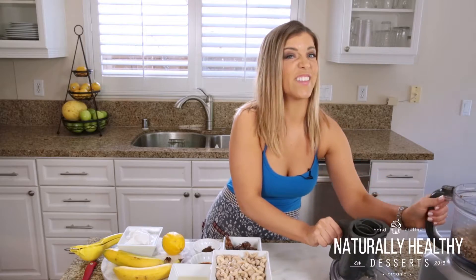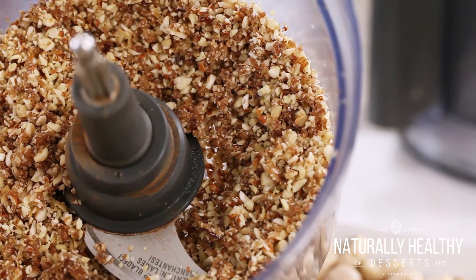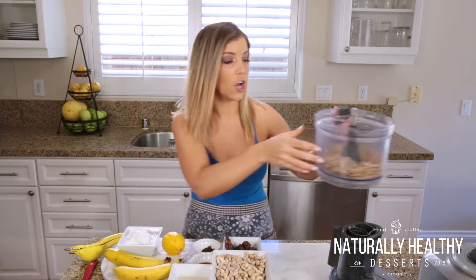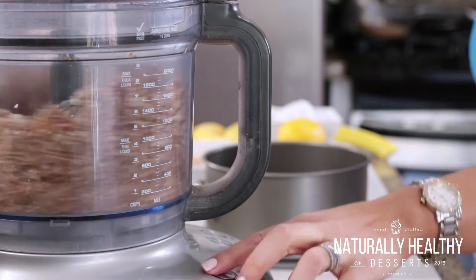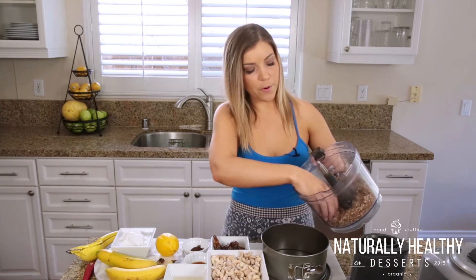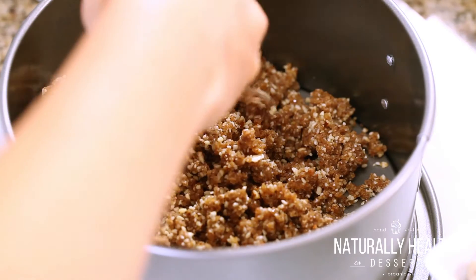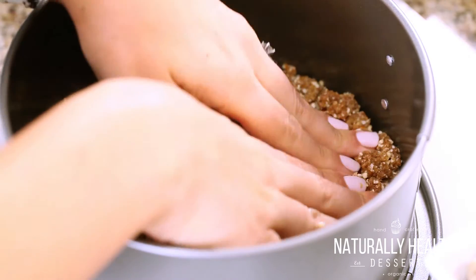Now I want to show you what it looks like if it's not blended quite enough. We're still going to see some chunks and particles of the nuts. We want it to look like a graham cracker crust, so we're going to blend it just a little longer. Okay guys, that looks perfect. So now we're going to go ahead and place this crust into our pan, and just firmly press this all the way down so we have a nice, smooth, even crust.